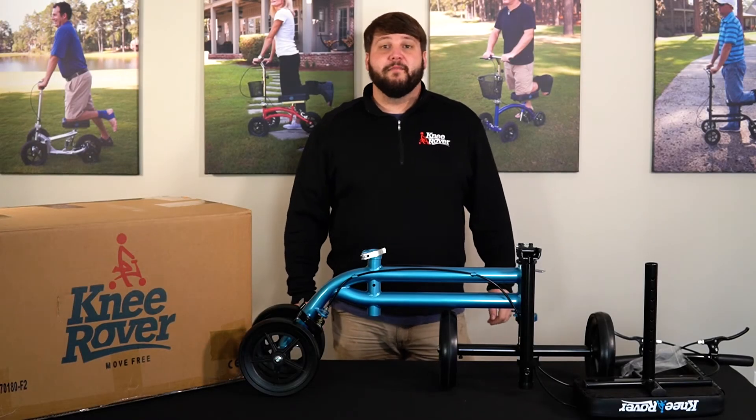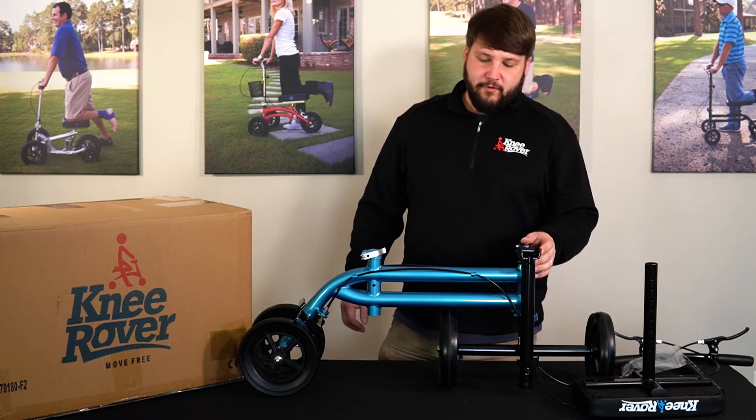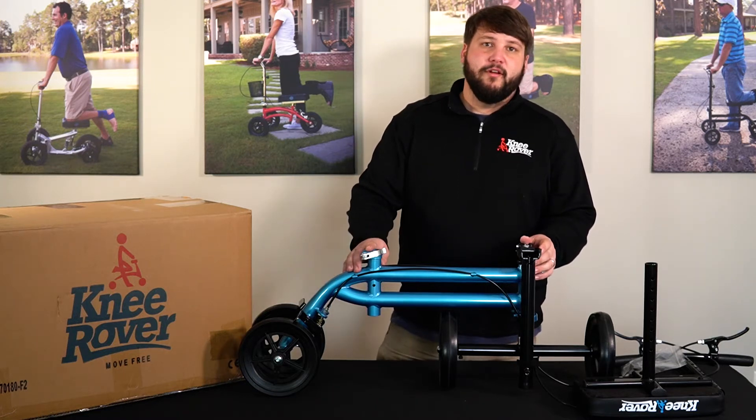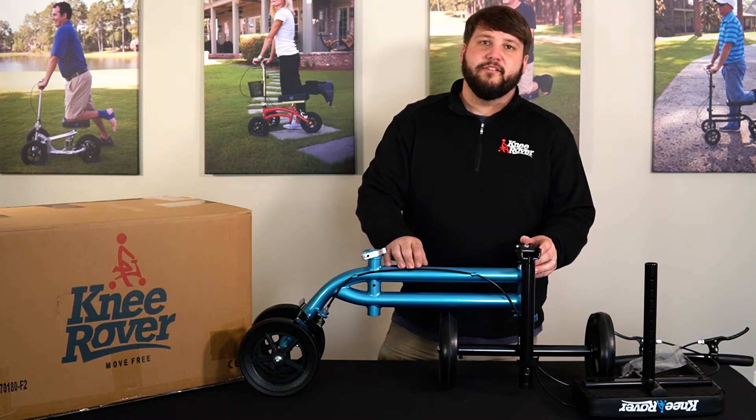Hey, Justin from KneeRover.com and today we're going to assemble your Economy Knee Scooter. This will work with the black Economy Scooter or the blue Economy Scooter — it's going to be the same assembly, just different colors.